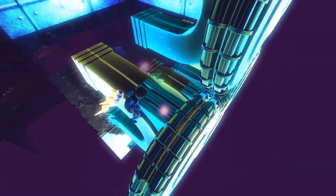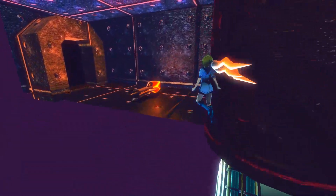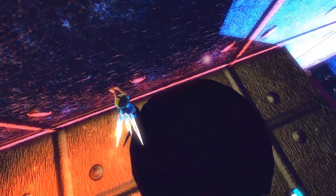What you can do is spin against this wall, and as soon as you clip — I screwed it up — but as soon as you clip, you want to be holding right to ledge grab on this cylinder right here.